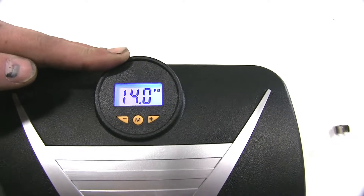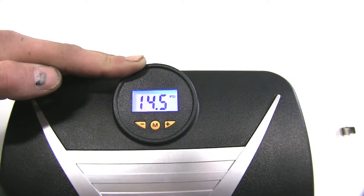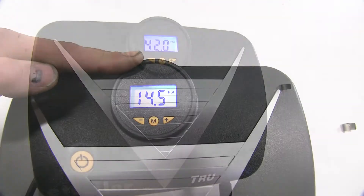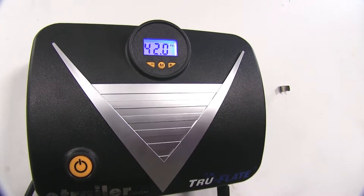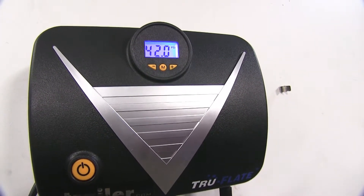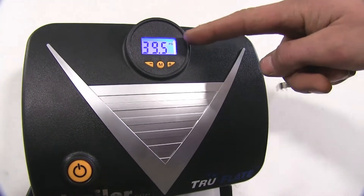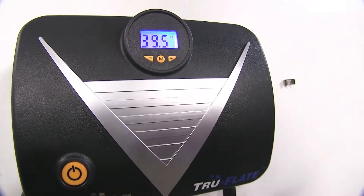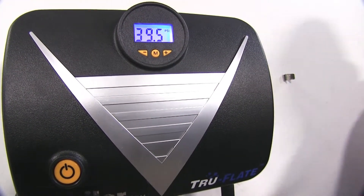Our gauge on our inflator shows the current air pressure. For most automotive tires it'll take between three or four minutes to fully inflate them. Since this is a truck, it'll probably be closer to the four minute range. Now the inflator measures the air pressure going out of it, not necessarily the pressure that's in the tire, so it puts a couple extra pounds in so it's accurate once the compressor shuts off. As you can see, we're at 39.5, so once we remove it we'll double check it with an actual tire gauge.